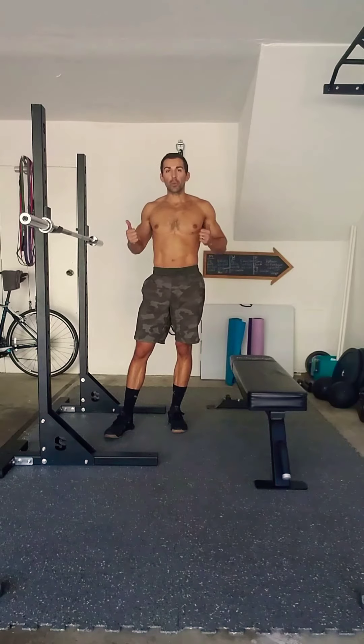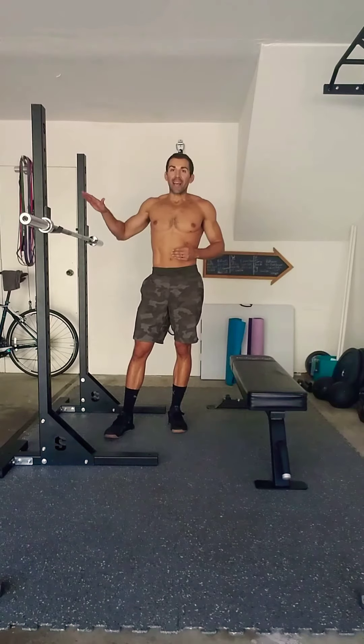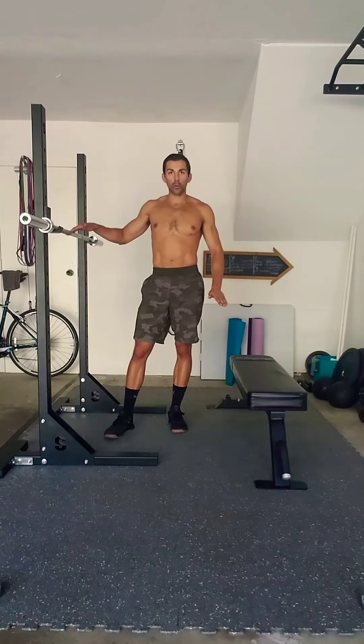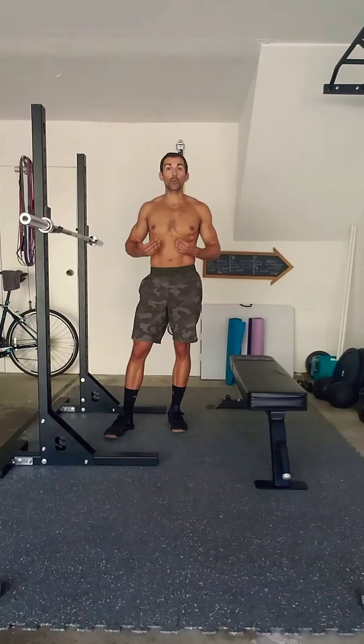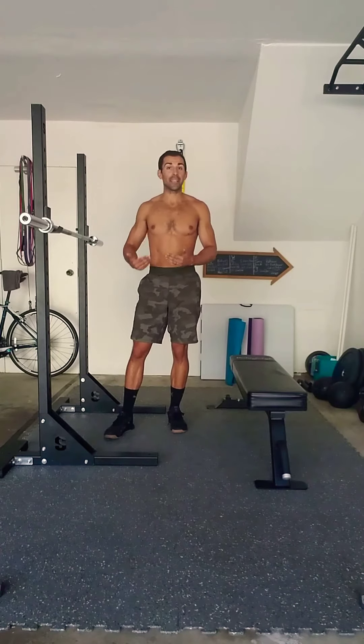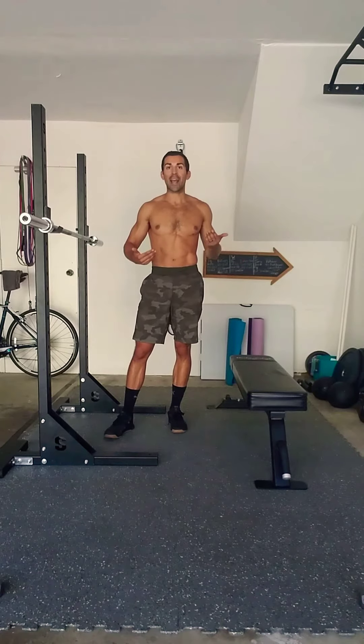We just want it high enough that we can have a full extension with our arms as we're hanging below. The higher the bar is and the lower the feet are, the easier it's going to be. So if this is your first time ever doing the movement, make sure the feet are on the ground as you acclimate to the movement and its mechanics. Once you gradually increase in efficiency and strength, we'll start elevating those feet as you progress.